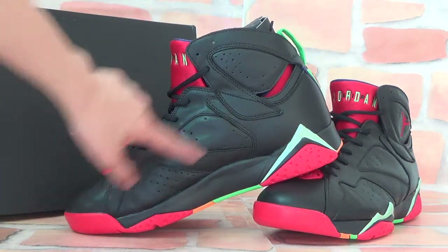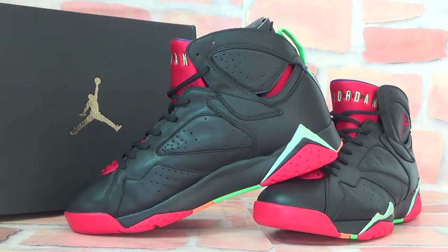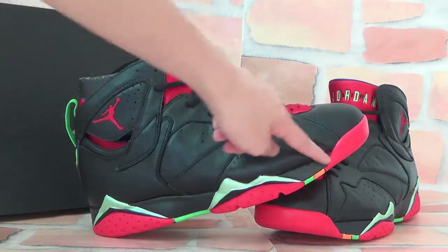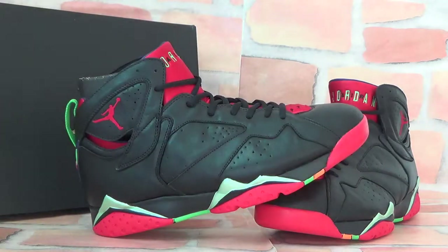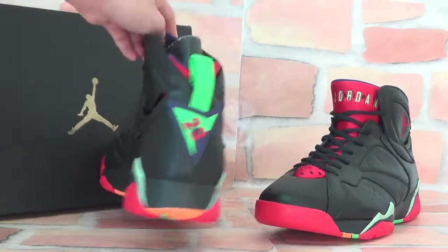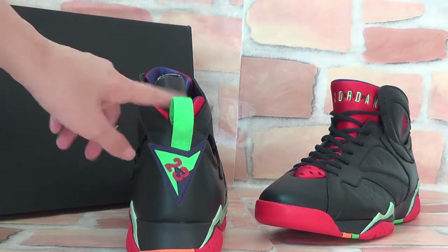There are some holes here as well, and the shoe is colorful with green and red colors on the side. The side is very professional. Here you can also catch the large original gold logo.